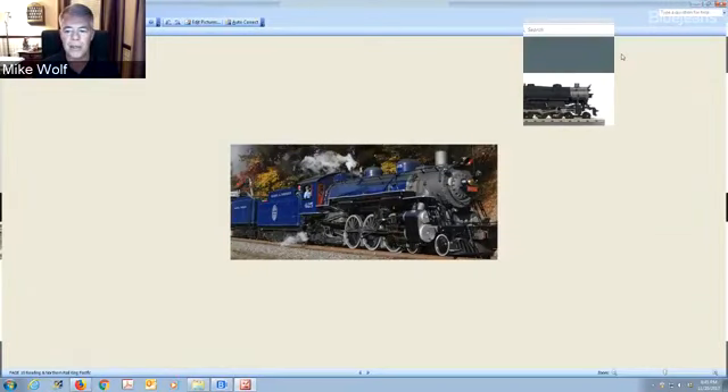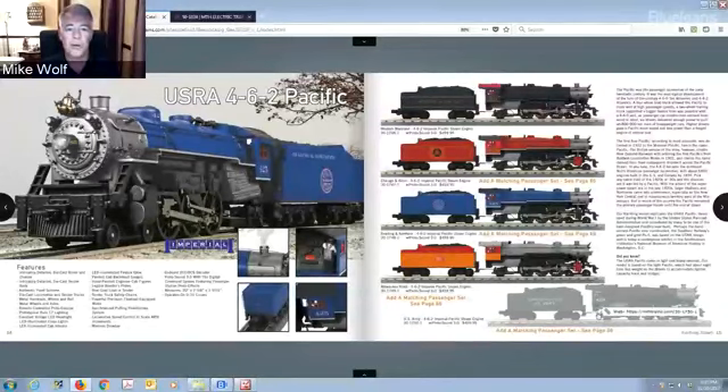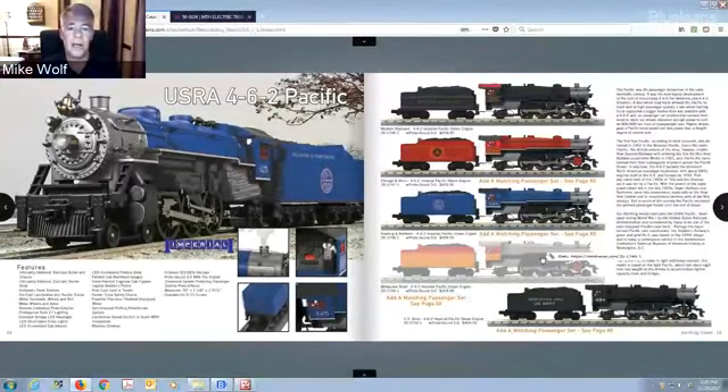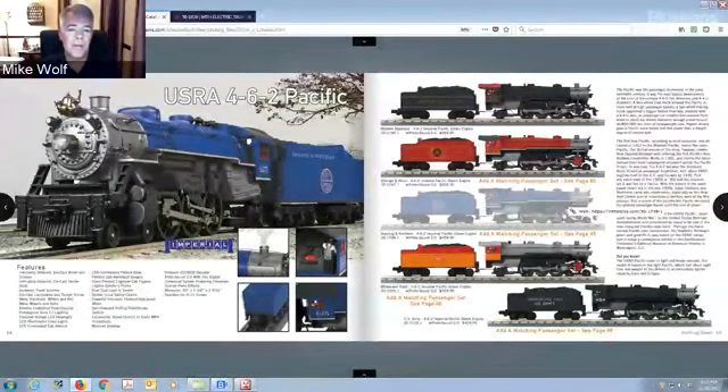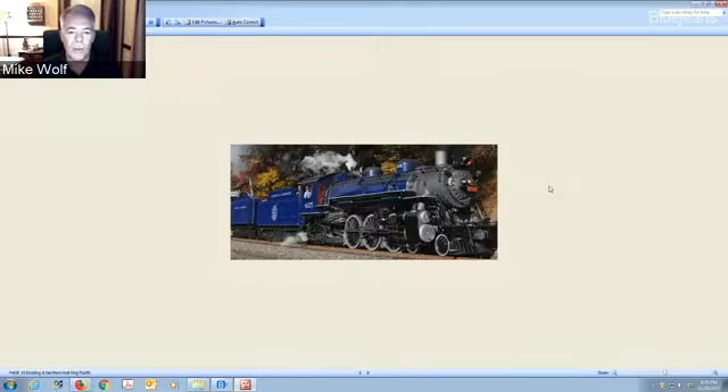In Rail King we have it in one color scheme and will put it in the other later. You'll see a lot of colors — the Milwaukee Road is very colorful, the Chicago Alton, and you can buy matching cars on page 65. Western Maryland's very popular. The US Army has been popular too — I'm actually flying to France tomorrow to meet with Solido, who has done a lot of 1/48th to 1/50th scale military WWII engines. We look for prototype photos from our archives to develop the catalog artwork.